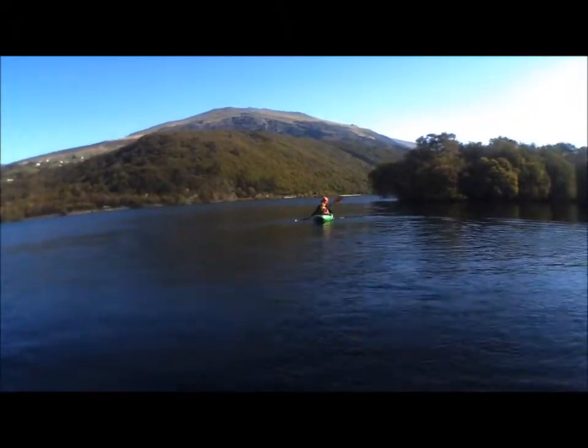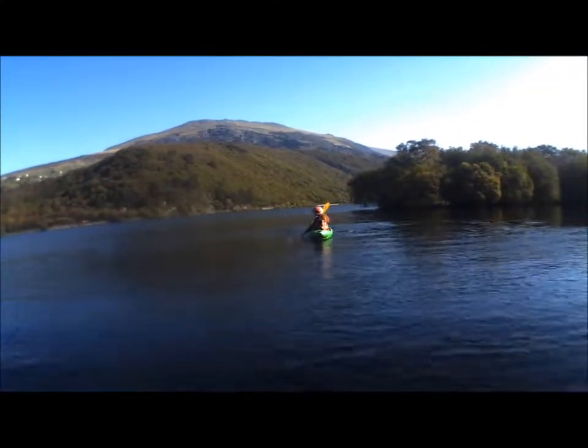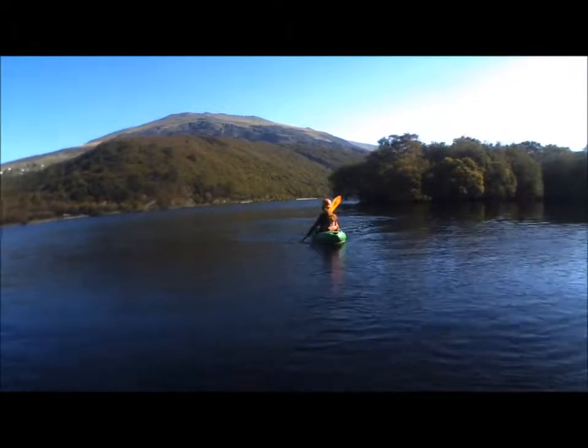Looking over your shoulder is useful when paddling backwards, mainly so that you can check where you are going and see if there is anything in your path. It can also help to increase your trunk rotation.